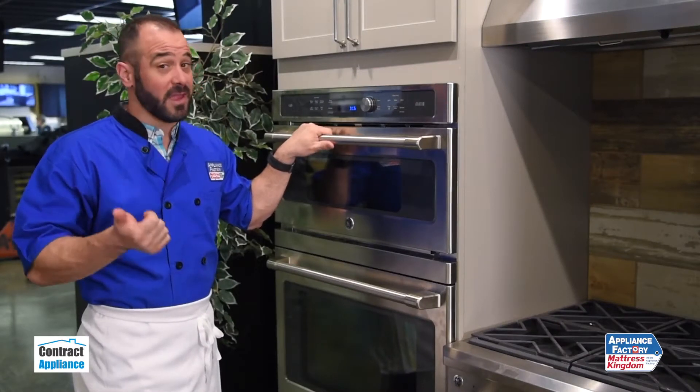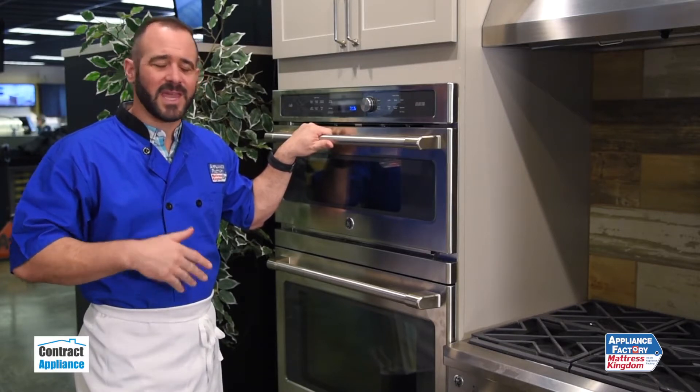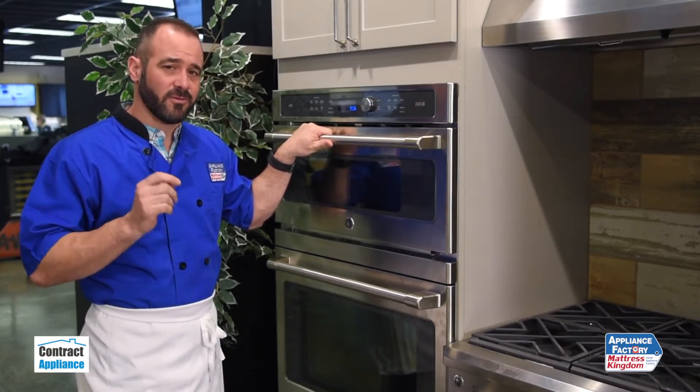It uses standard convection, microwave, halogen lamp, and ceramic heat all simultaneously to cook your food really quickly.